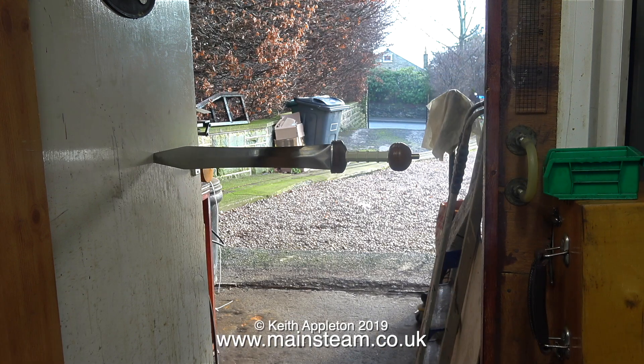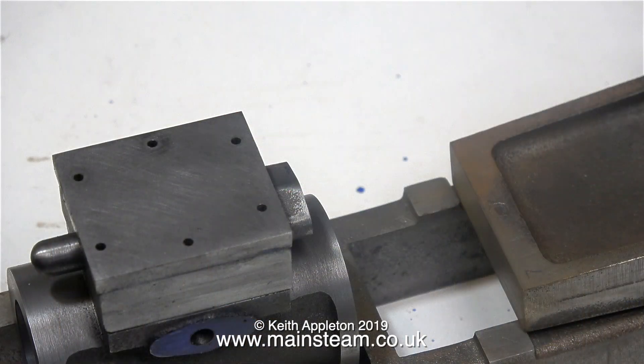I think I'd better remove my sword that's stuck in the workshop door before the postman inadvertently decapitates himself as he delivers the mail. That's it for this episode — thanks for watching and I hope you found it useful.